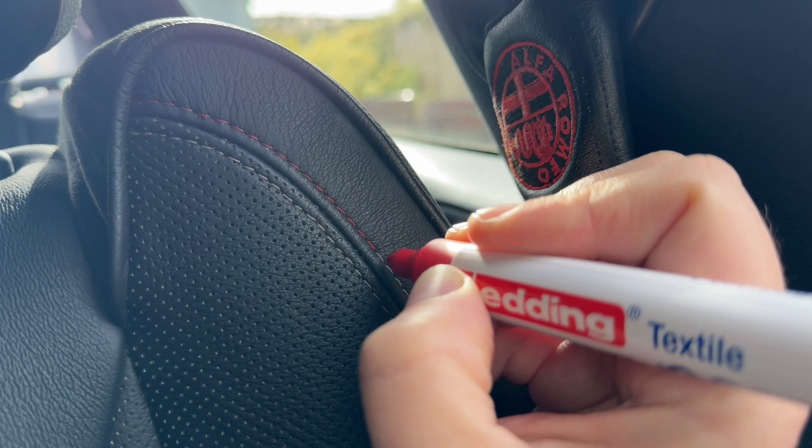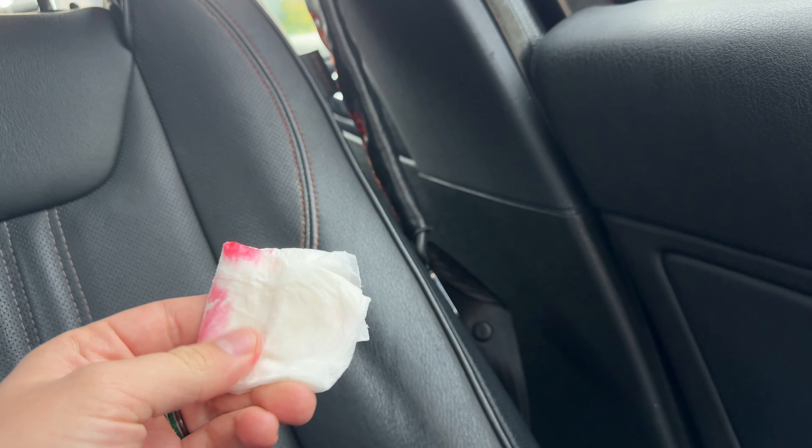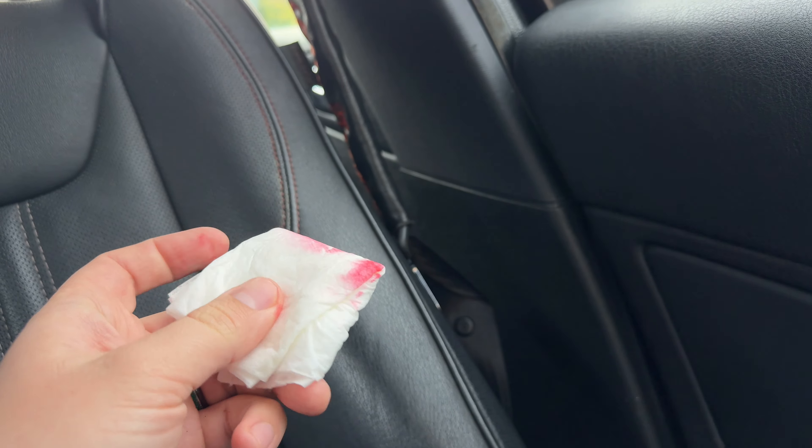I actually think it's going to look quite nice on this car. Now, if you do get some on the leather, just go and get a wet towel like this — a little tiny bit of water on it. You can just wipe it down and it comes off nice and easy. It stays on the fabric but comes off the leather.